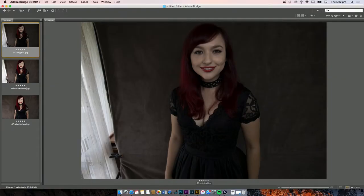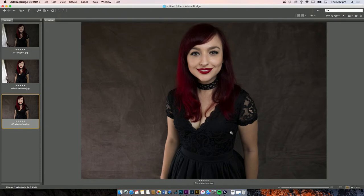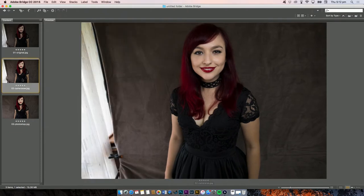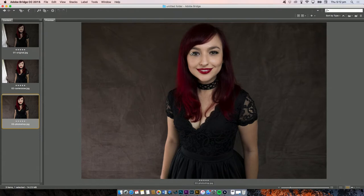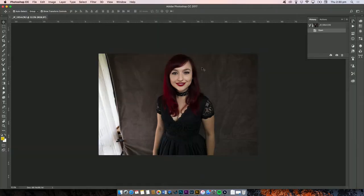Hello everybody and welcome back to my channel, I'm Maddie Lullaby and today I'm doing a Photoshop tutorial. I'm doing some basic photo retouching. This is what we got up to last time — I'll link part one below if you missed it. In that video we did some basic corrections in Camera Raw. In this video we'll fix the background, do some facial corrections like smoothing skin, getting rid of wrinkles, some contouring, and fixing this yellow arm.